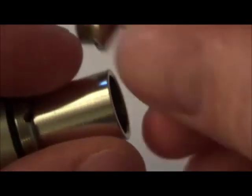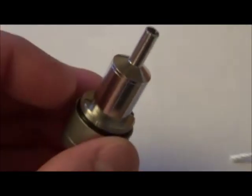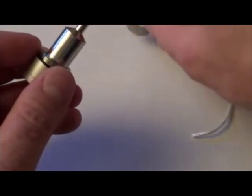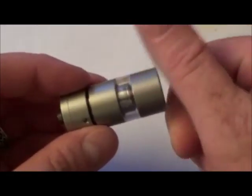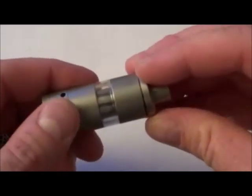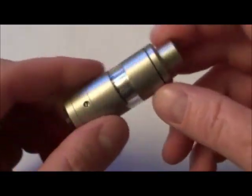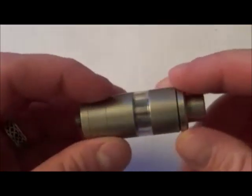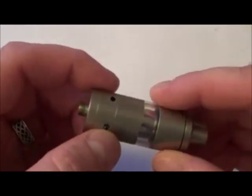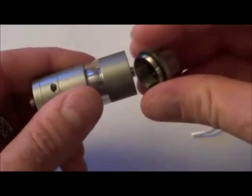Then you're going to get this funnel piece which screws to the top. Your tank section goes on like so, and then there's your top cap. It works on vacuum — once you get this all put together you fill the juice in kind of upside down. The juice flows in and creates a vacuum, and that's what gives you your juice flow.